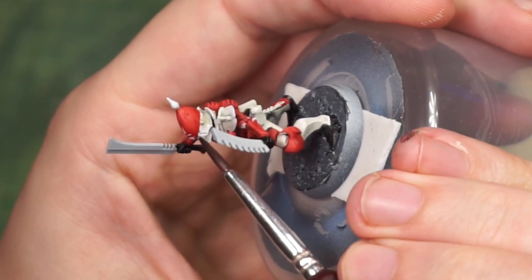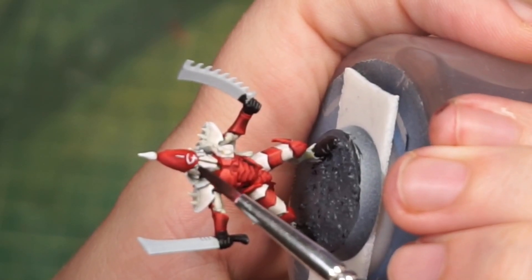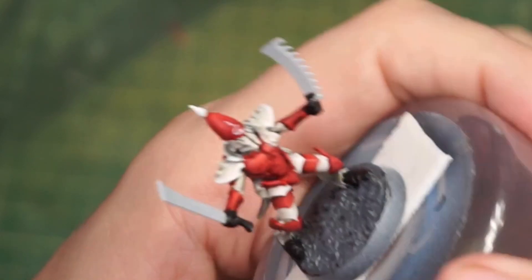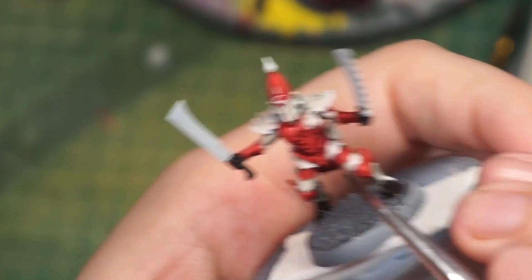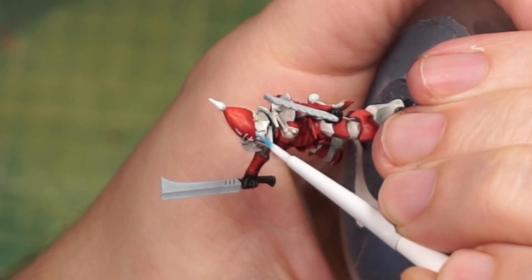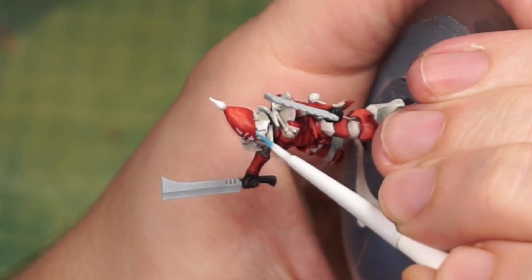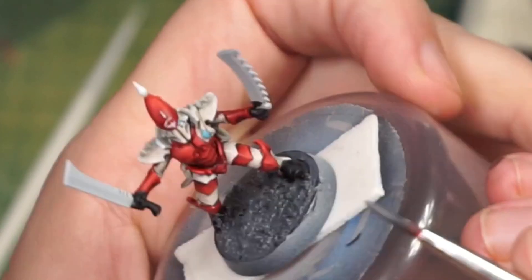After picking out his hands, his feet, and some of the extra details laying around, I decide to go in with shades to try and pull out some of those facial details and some of the chest plates — just give it a little bit more depth. Then I add in those details on the face and the weird crystal thing on his chest.